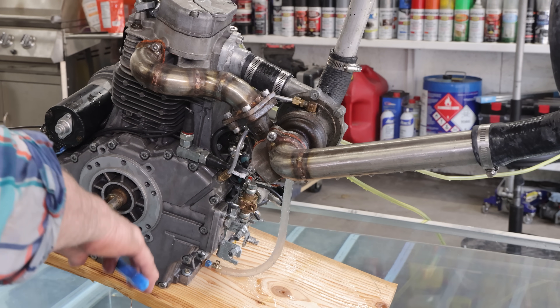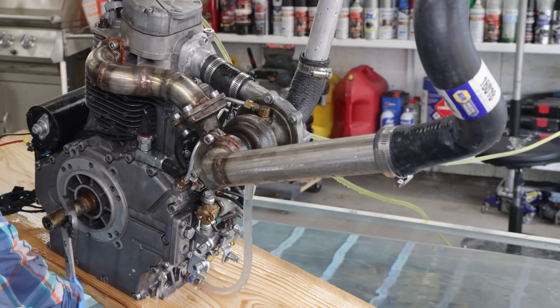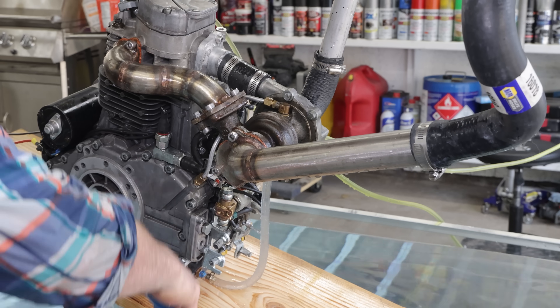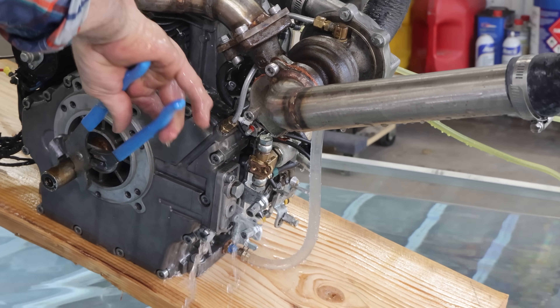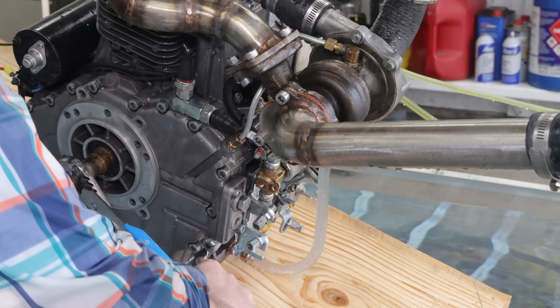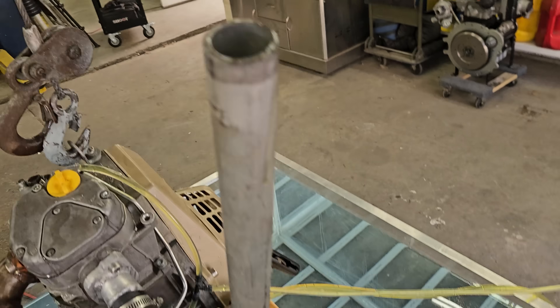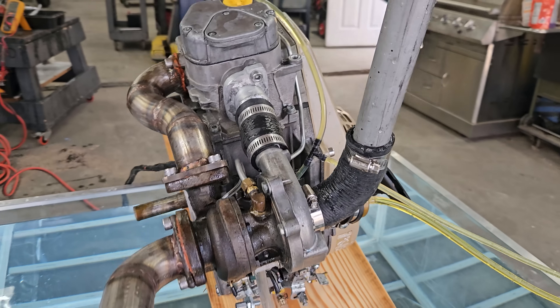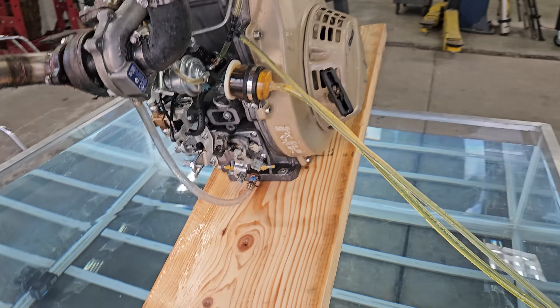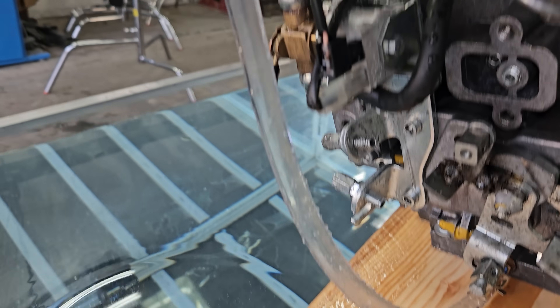I don't know how, but it sounds like water has gotten inside the engine. Oh man, it just spit oil everywhere out of the intake right here. Looks like the turbo is full of oil. As we all know, oil is lighter than water.